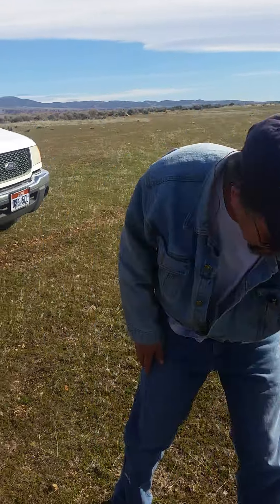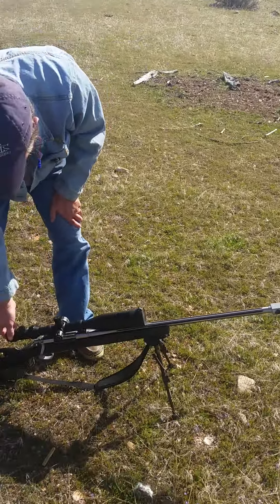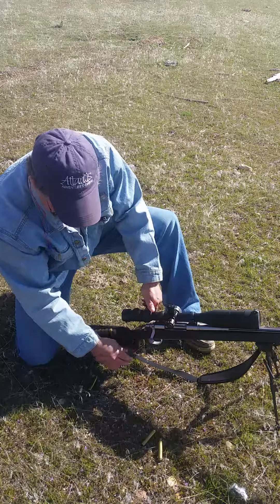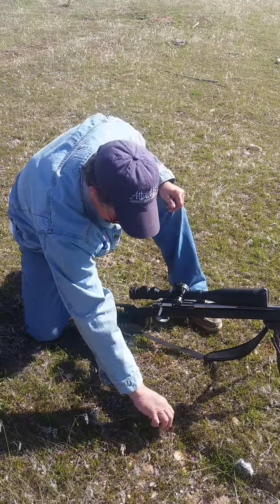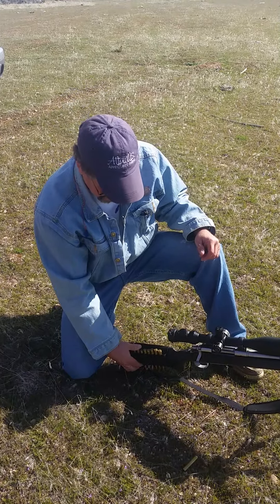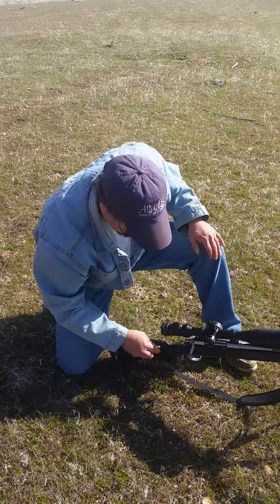Thank you, sir. You bet. I love the reactions. That is totally unbelievable. Wow. That makes a whole new gun out of that. Yes, sir. That makes it manageable. I mean, I can't believe the difference. I'm totally shocked. I'm 100% impressed.